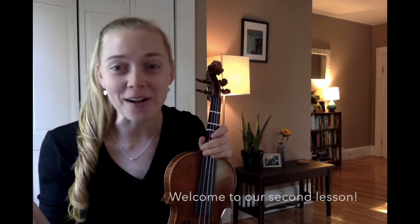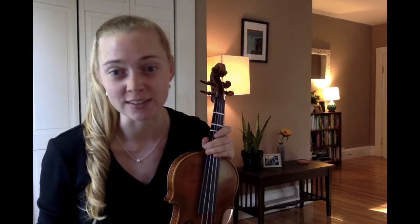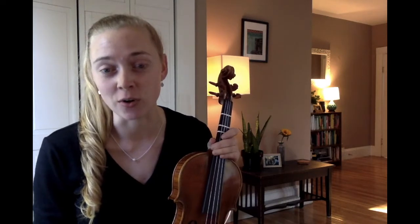Hey orchestra students, welcome back! This is going to be our second video lesson together for the school year. It's been so awesome to meet you all during our lunchtime sessions and I'm really proud of how I'm seeing that you're coming to the lunch session prepared. I can tell that you've been watching the lesson video and you've been taking the time to do it on your own at home.